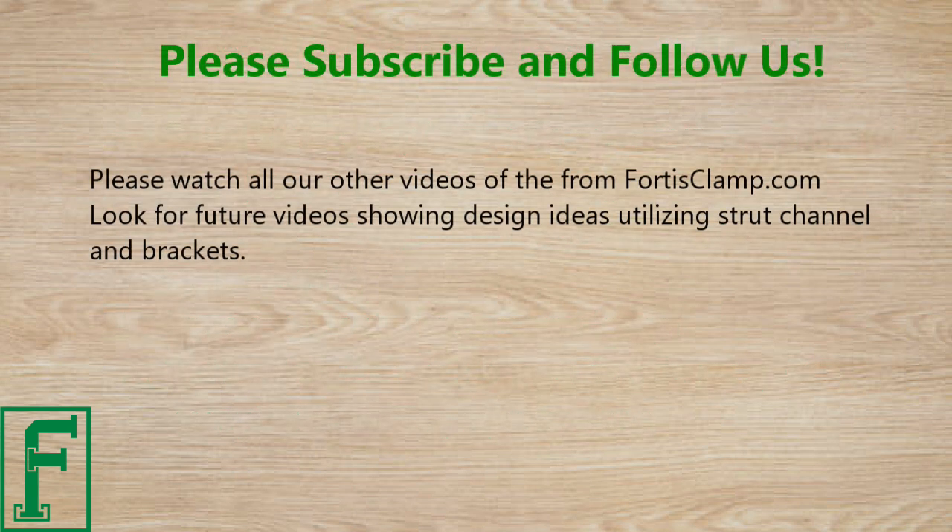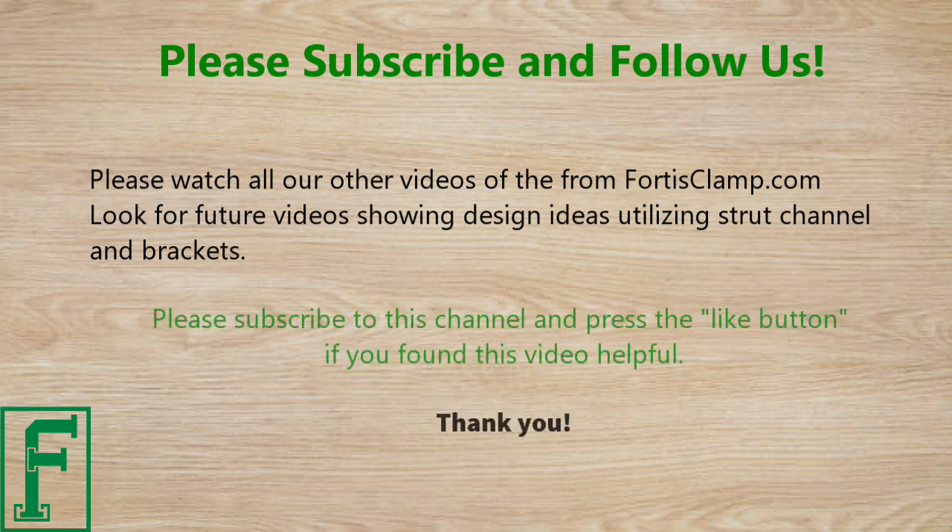Please watch all our other videos at fortisclamp.com and look for future videos showing design ideas utilizing strut channel and brackets. Please subscribe to this channel and press the like button if you found this video helpful. Thank you.